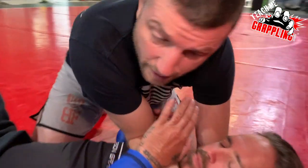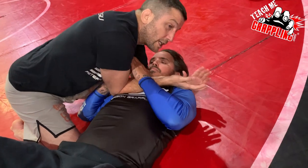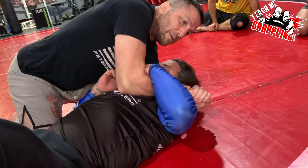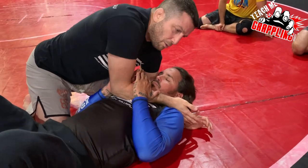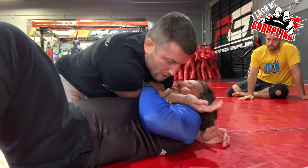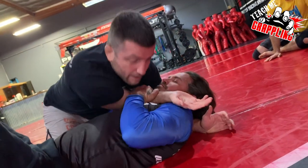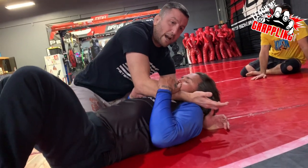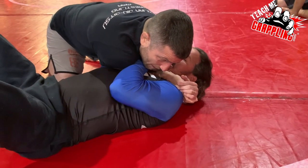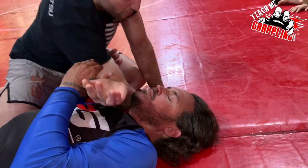Once I get it here, if I have space — like right now there's a gap from my chest to his chest — he could push my elbow out or pull with his left hand and I won't be able to get it. So the moment you drop your elbow here, lower your chest towards his chest. Now if he's trying to pull that arm out, I have sufficient weight that he can't do that. He can't pull it with his left hand, can't push it with his right hand. All I do is lower my right elbow towards the mat.